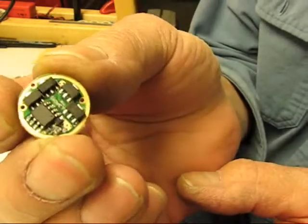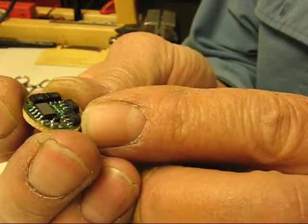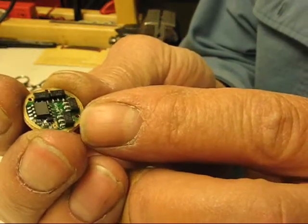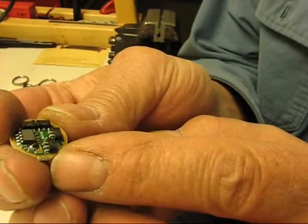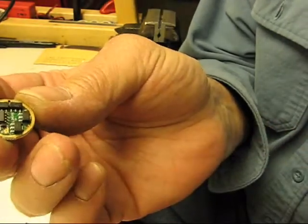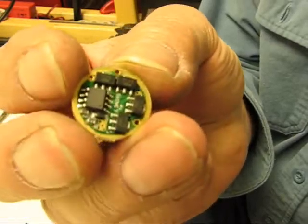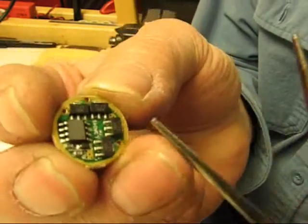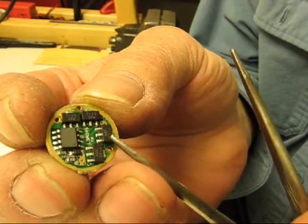This is one of the 7135 linear drivers, and this is a 4-chip driver, 1.4 amp. What I'm going to do is add a chip on top of one of these to increase the amp draw.